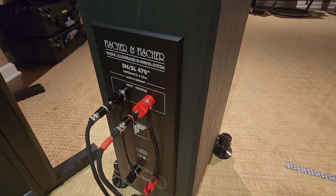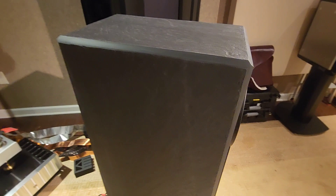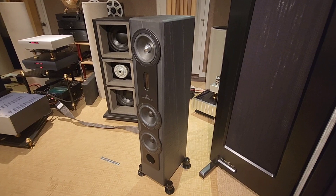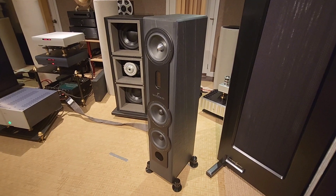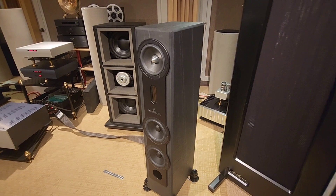They're 4 ohm speakers and they are more efficient than the TADs I had in here — it takes less power to make them as loud or louder. They image in beautiful three-dimensional sound, they have nice bass, and they give good solid SPL output when you give them some juice. They are really, really great sounding.